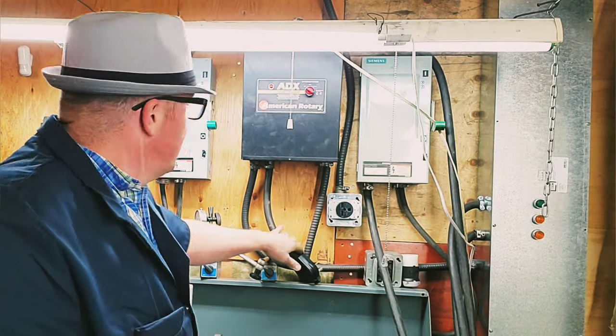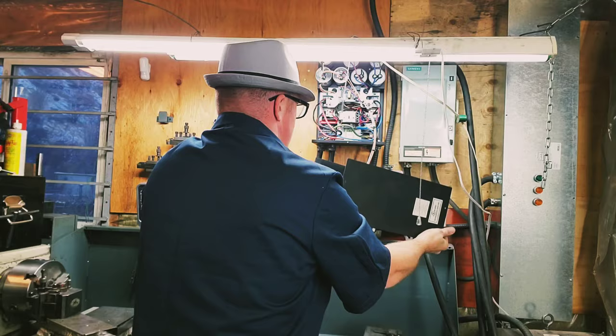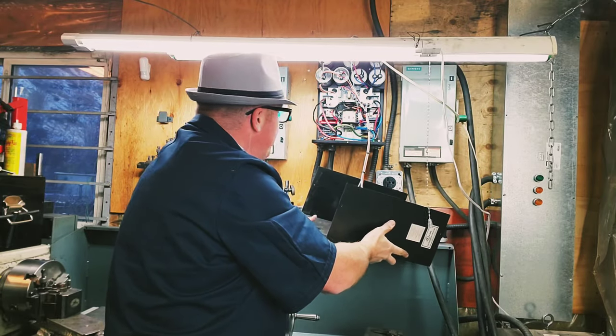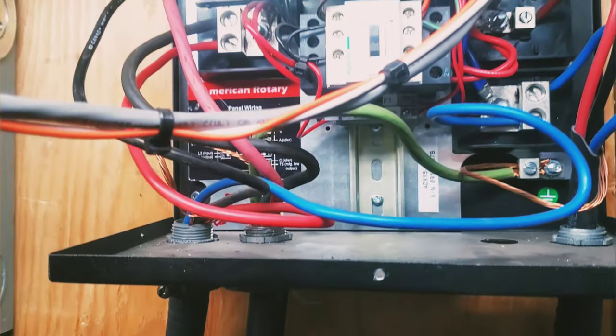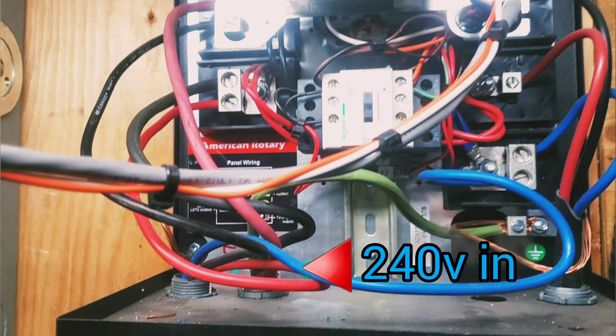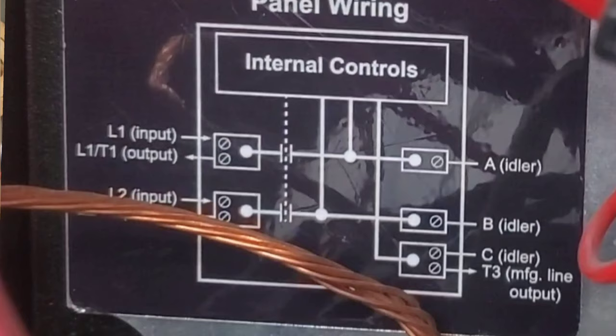Once we plug this in, it's going to go up to the rotary phase converter. At this point it's just 220 power being created at this plug, and then it travels all the way up into the box. This is where the 220 or 240 volts come in, and then it hooks to a ground here — this is our leg one and leg two as shown on the diagram.